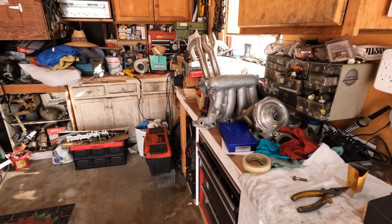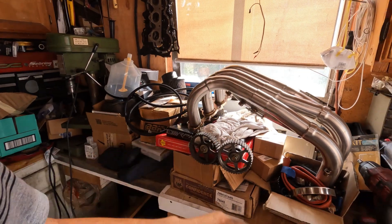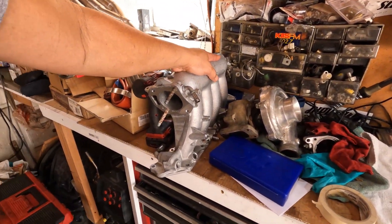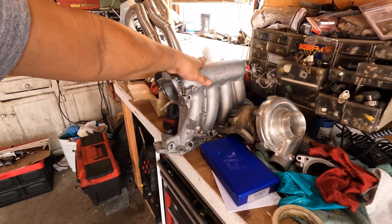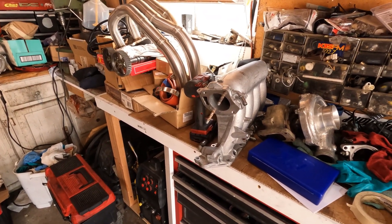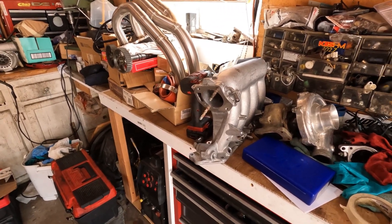I got a few parts here that just came in — I got headers and also an RBC intake manifold. I just want to try it out and see what the hype is about. I know it might be fighting for clearance, but I'll think of something — maybe I'll just cut it and modify it. We'll see how it goes.